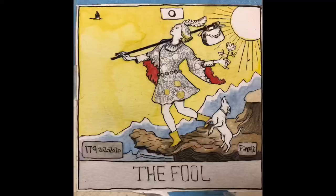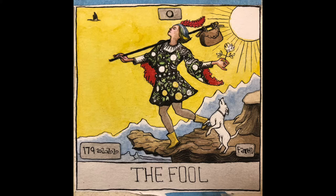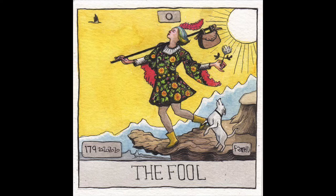This next one is another tarot card — The Fool. I would say this is even more closely resembling the original traditional tarot than the Justice one. Except I gave the character more feminine qualities than the traditional tarot.